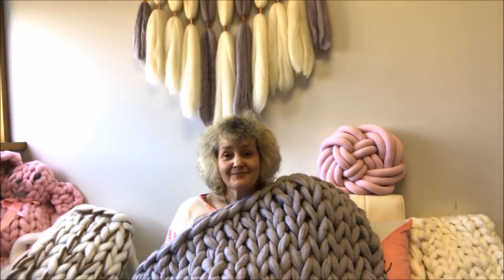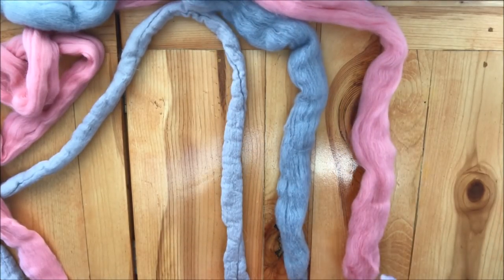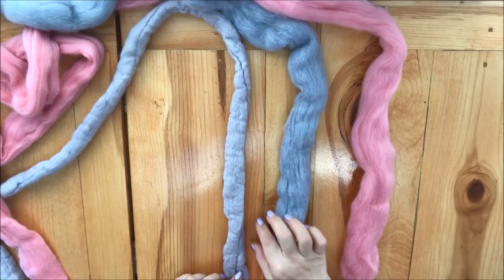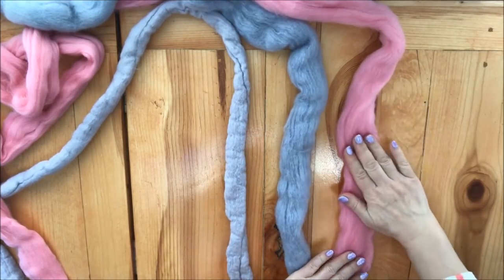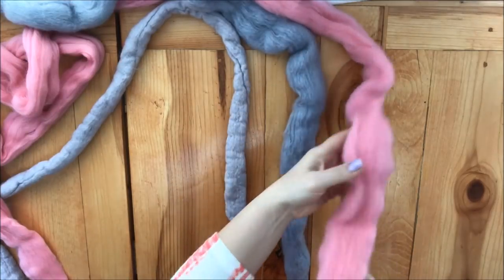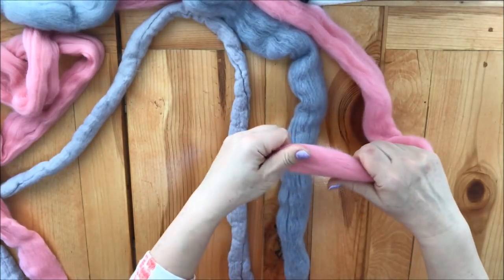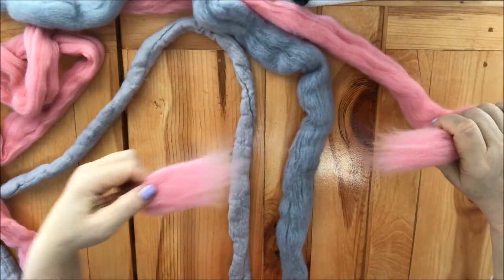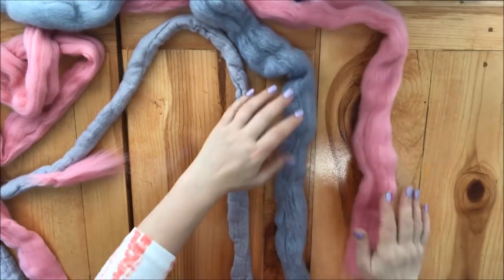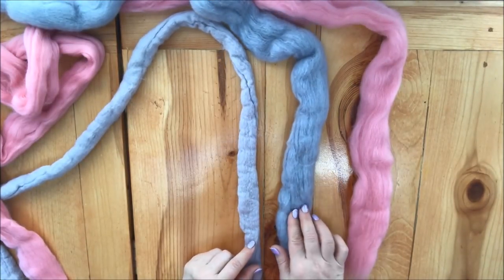Here you can see three versions of the same super chunky Merino wool, but with three different levels of processing. The first is just regular super chunky Merino wool — it's extremely soft and nice, but also very gentle. It needs a gentle touch when knitting because if you pull it hard it will break, and it also has some peeling and shedding, which is absolutely normal for Merino wool.